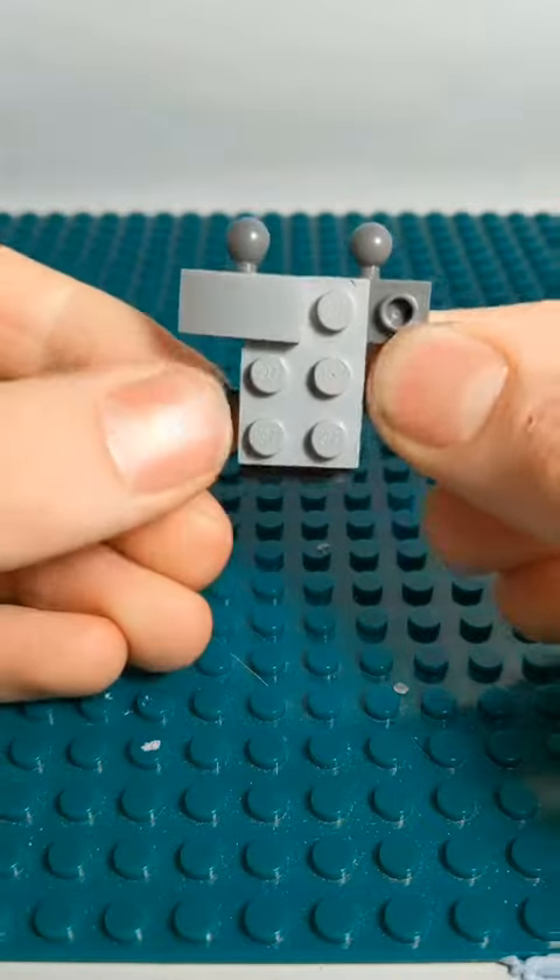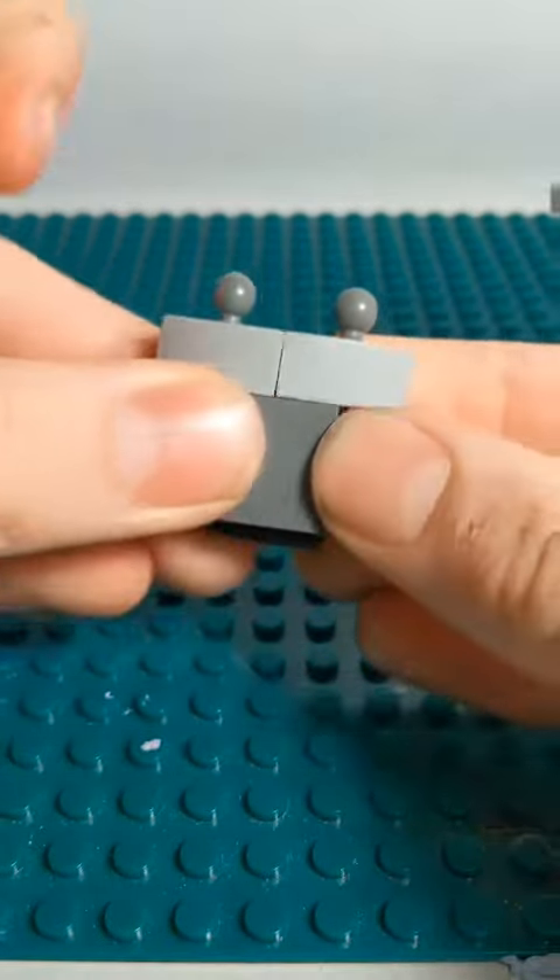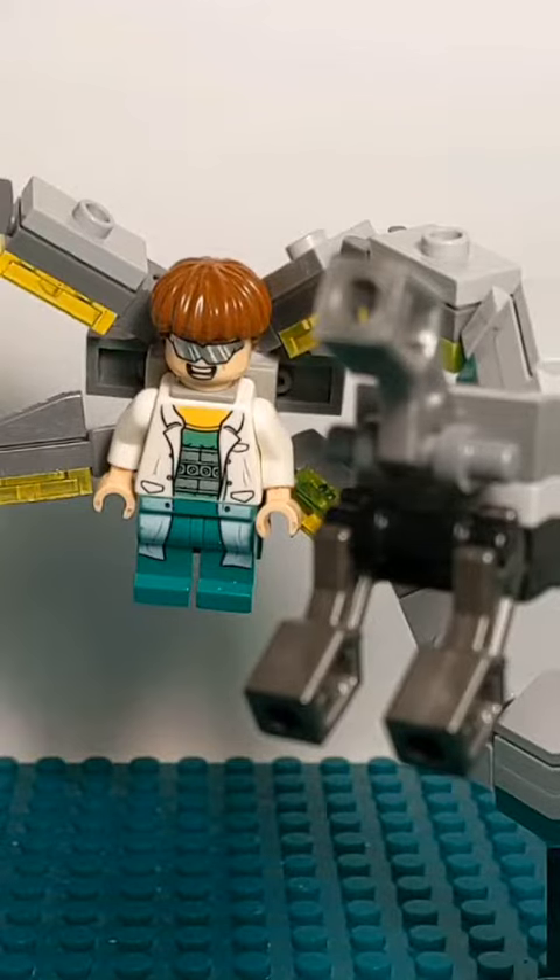Flip around to the back, and you're going to put some of these curved pieces right on here. And then finally, a flat 2x2. And now you have a Lego Doc Ock.